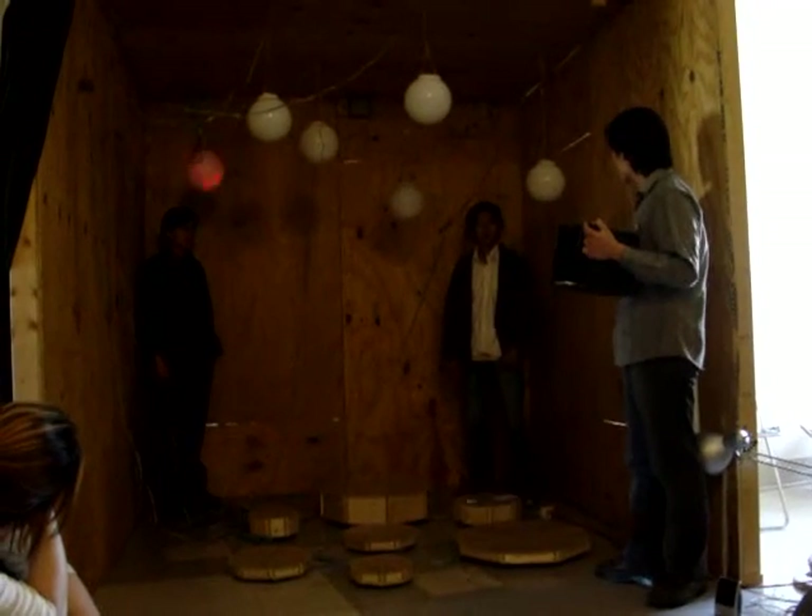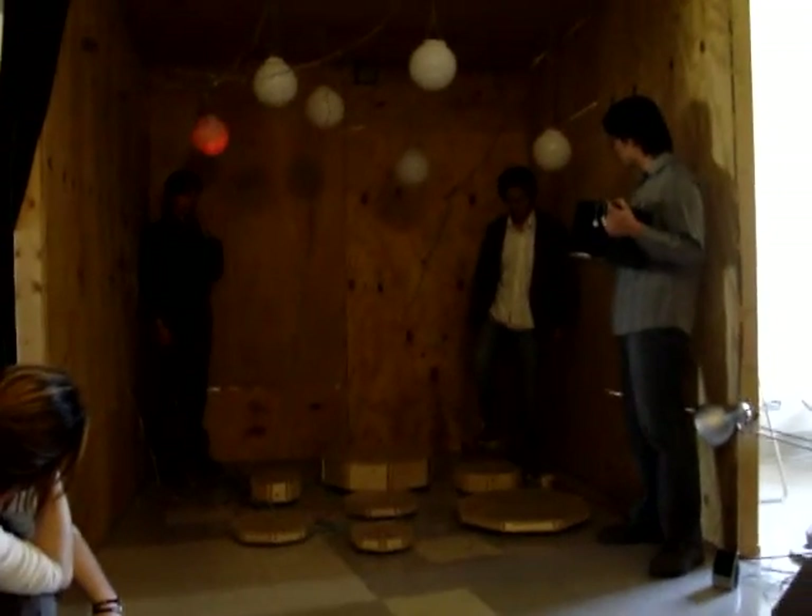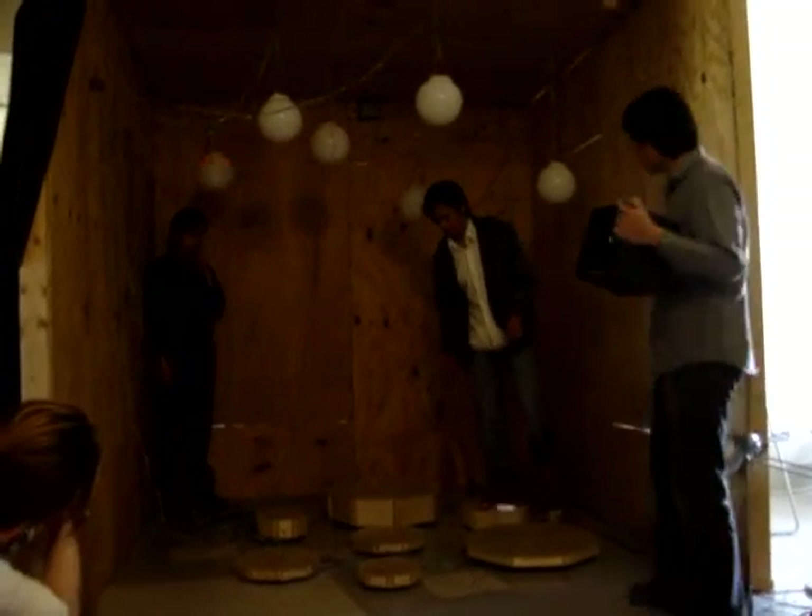We've already put one song inside. Let's have Tony follow the directions and play the song for you.